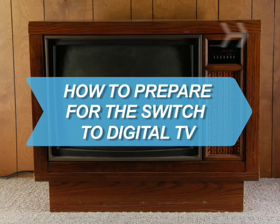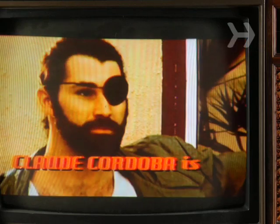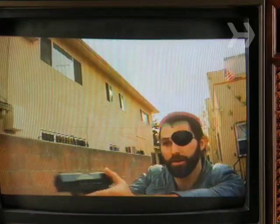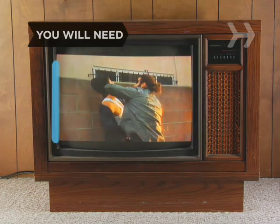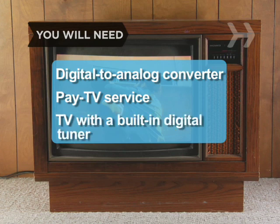How to prepare for the switch to digital TV. Everyone's talking about the switch to digital broadcasting, but what does it mean for you, your TV, and your old rabbit ear antenna? You will need a digital to analog converter box, a pay TV service, or a TV with a built-in digital tuner.